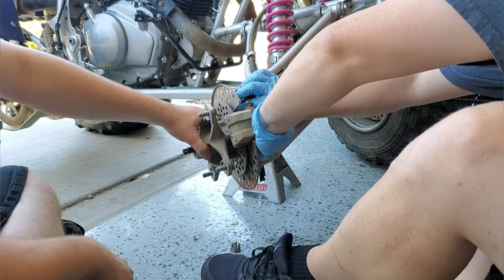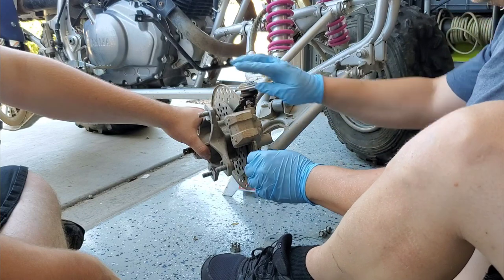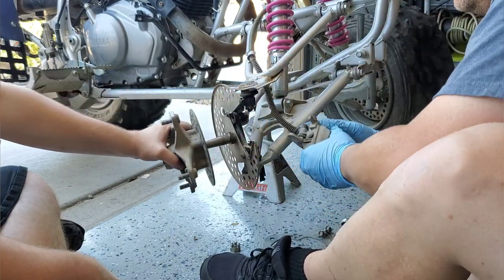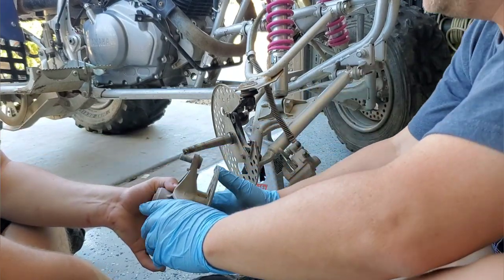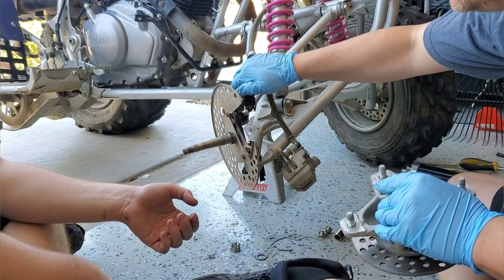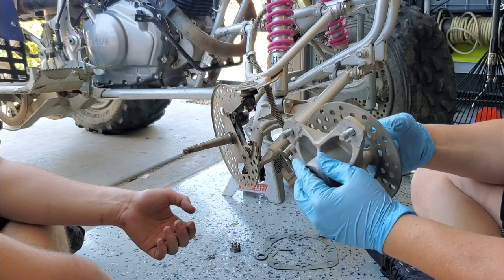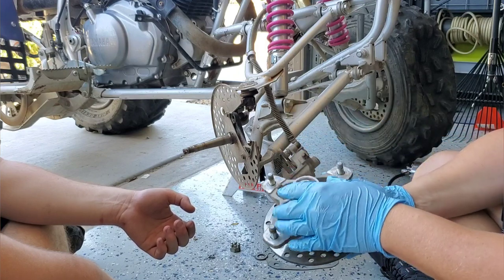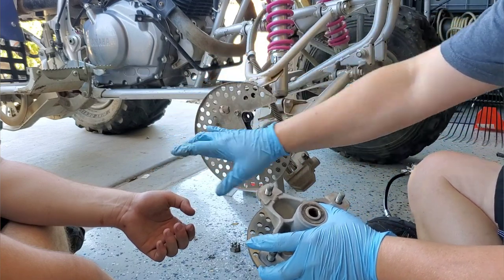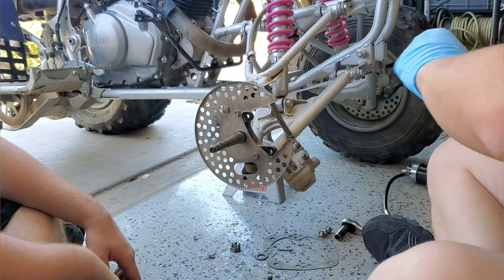The caliper is a little wonky to get out — you've got to slide it past the dust guard. Then the hub actually fell right off, which was unexpected. On the other side we had to use a two-jaw puller, so that tells me this hub is probably pretty shot — it took a lot to get the other one to release, but this one barely needed anything.